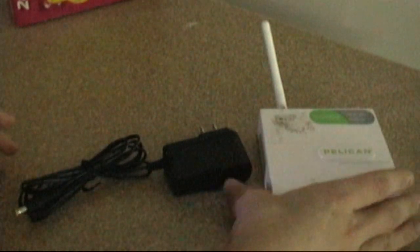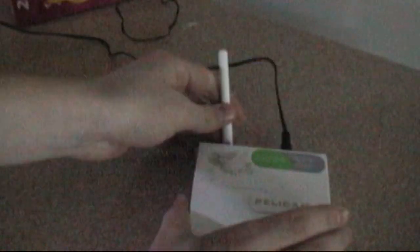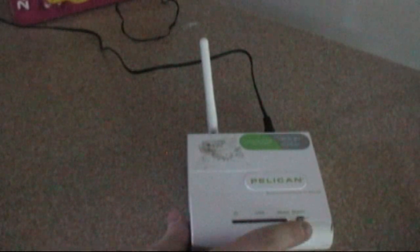Now we're going to do a more practical review of the Pelican. Interestingly, there are some mounts on the back — you could put it on a wall and point the antenna straight up without having to set it down anywhere. We'll plug it in now. This thing does take a while to start up — it's completely started when the green light on the far right lights up solid.